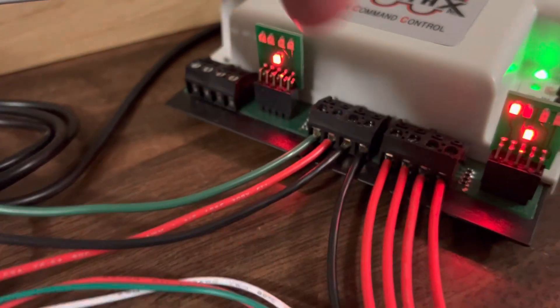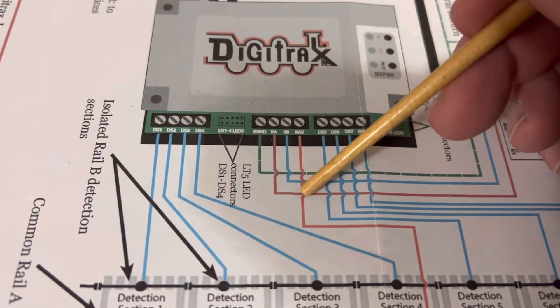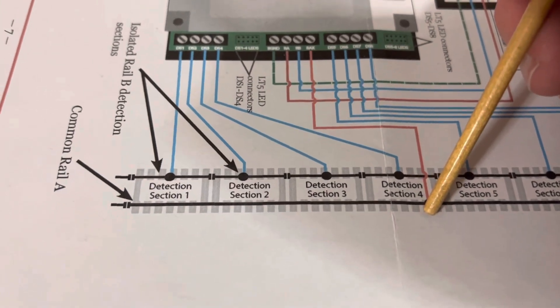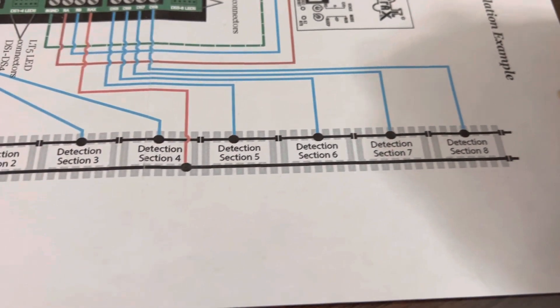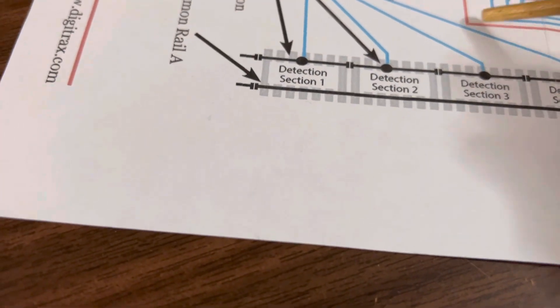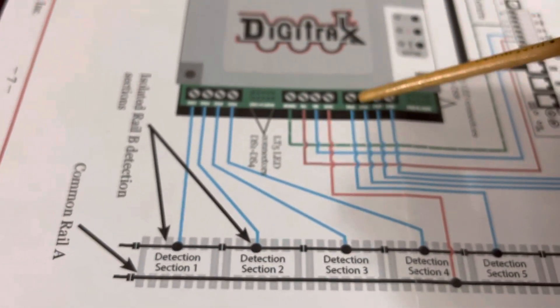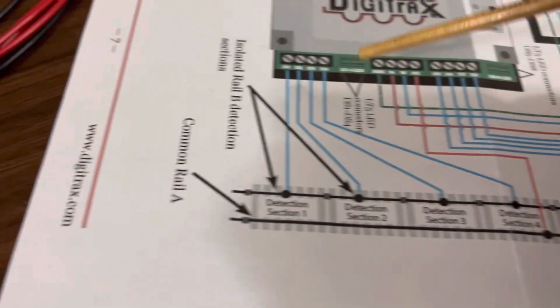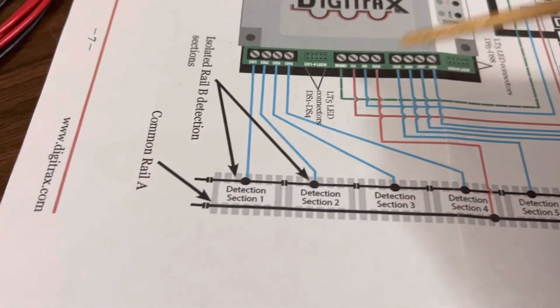It is connected to the end connector right there. That's the end connector — it goes down to the side of the segments that's connected all the way. One of the limitations of this part is it can only be eight segments within the common side. You've got four there and four there. Then coming into that, you've got a ground coming in and your two power wires coming from the booster.